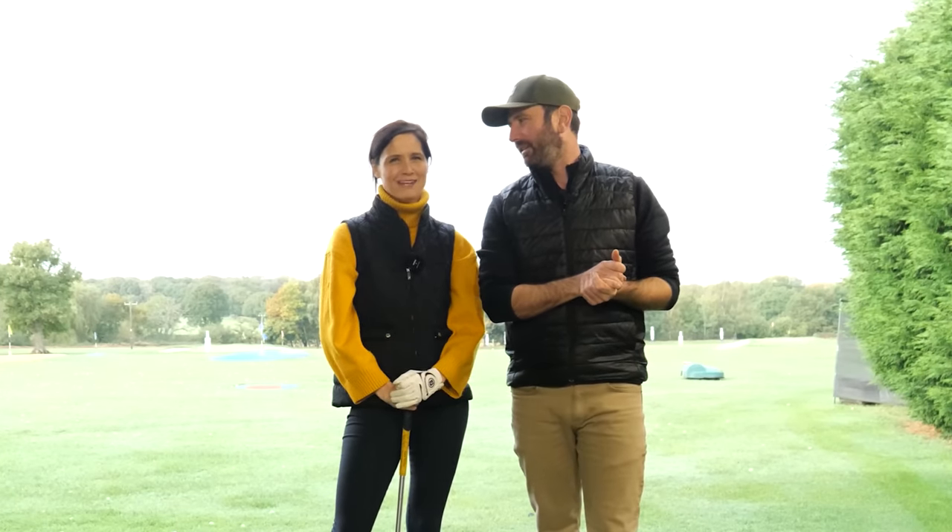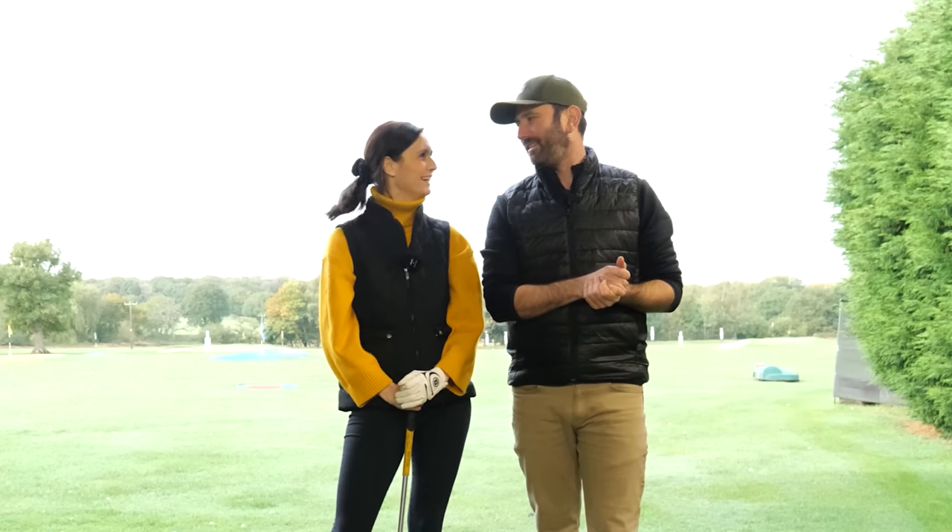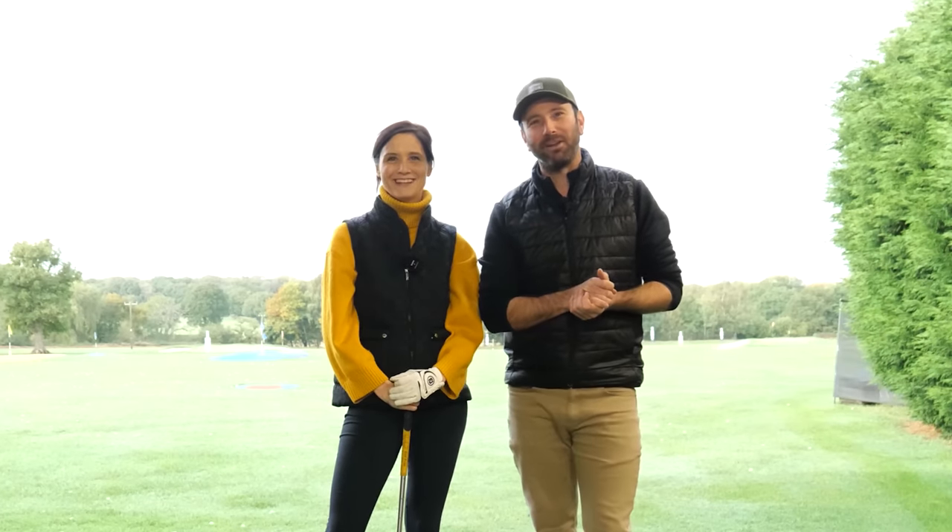Welcome back to Married to Golf. I'm Russell, professional golfer. And I'm Anna, beginner-ish golfer — sort of American twang-y beginner golfer.